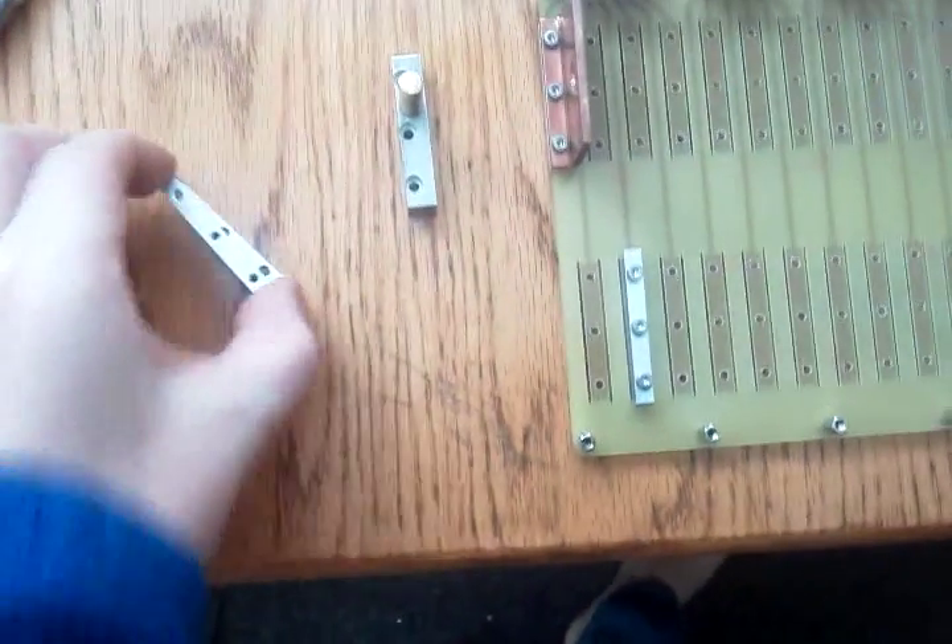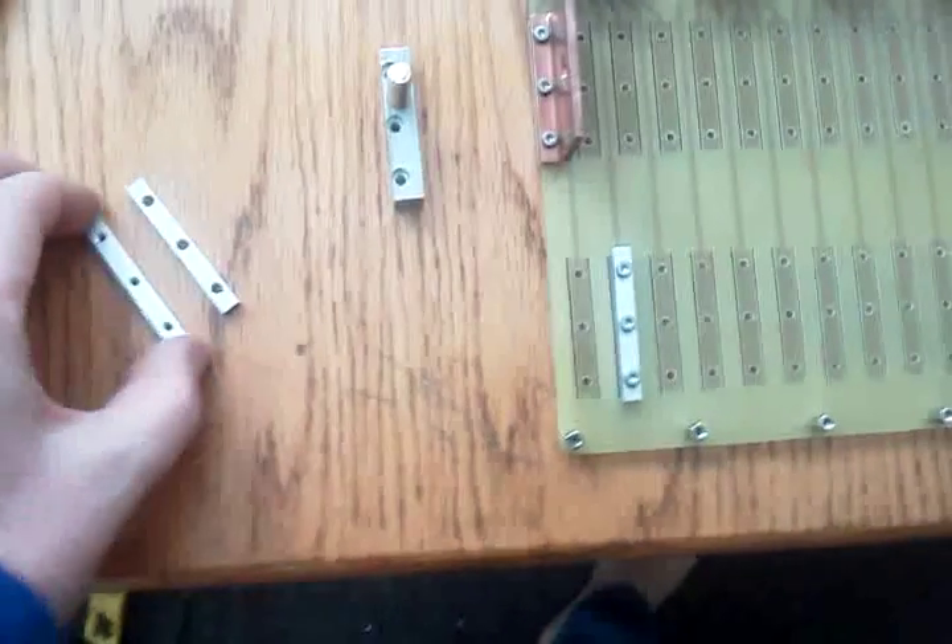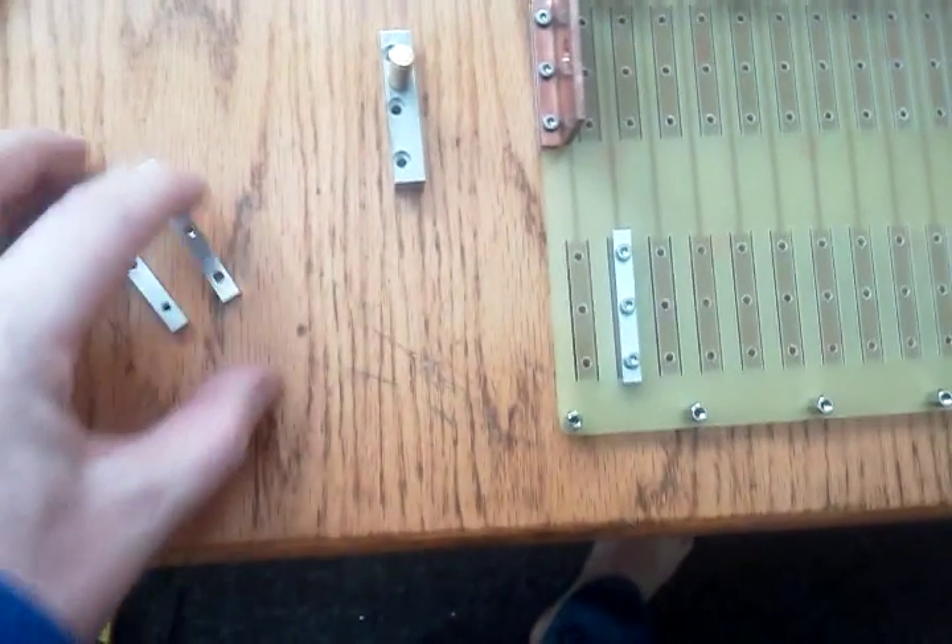One of the first big time savers is these two little pieces. You have the aluminum clamping blocks that are already cut to size, already pre-drilled, and already pre-tapped. That alone is an enormous time saver.